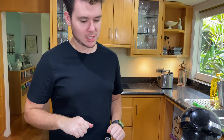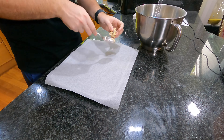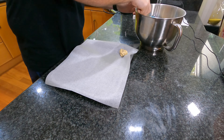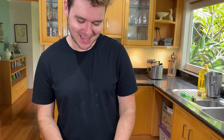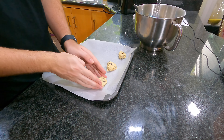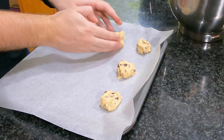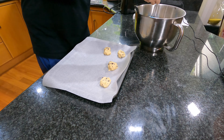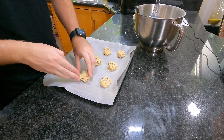Now that it's nicely combined, I'm going to roll them out into little balls onto the baking sheets. Remember, these will spread, so you want little balls and make sure they're a little bit apart from each other — otherwise they'll turn into one giant cookie. I don't really care too much about the sizing, but if you want, you could use a spoon to measure out each cookie. It's always fun to have different sizes.